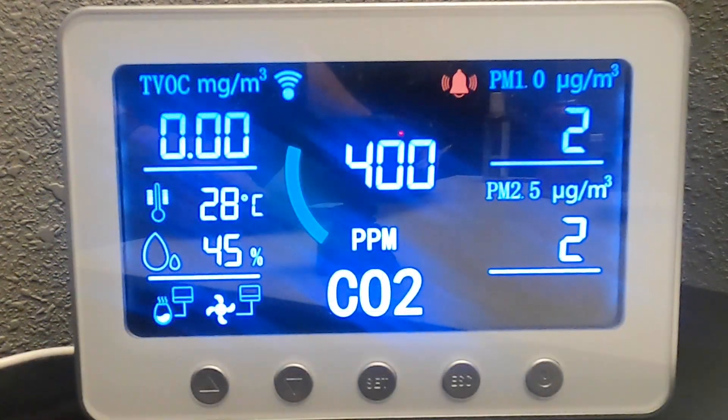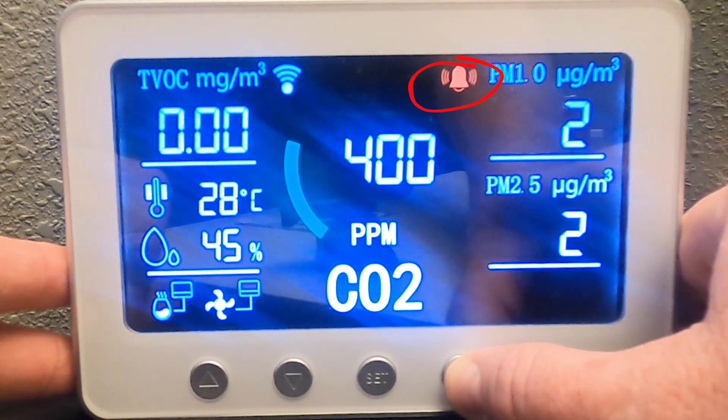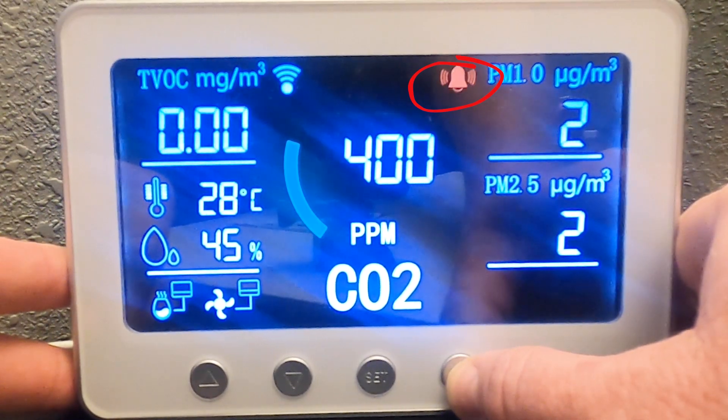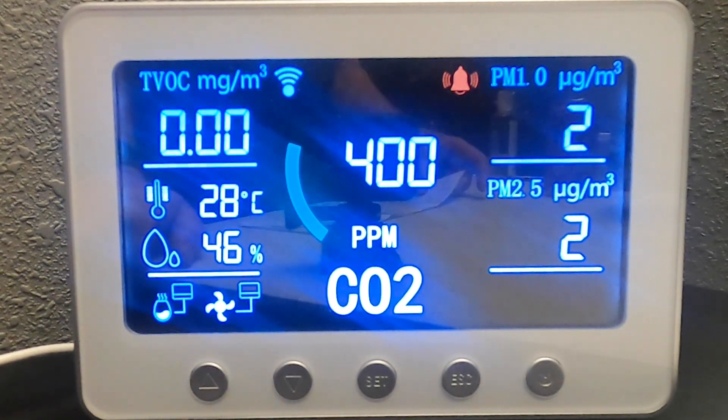If the monitor ever detects bad air quality — for example, if the CO2 levels get too high — the alarm will go off. To mute the alarm, press and hold the escape button. Now the alarm wasn't going off, but if it was, that would have muted it. To turn it back on, just press and hold that same button and the alarm will come back on. If something happens, it will go off again, so make sure the alarm is showing. But if you ever need to silence it, just press and hold the escape button.